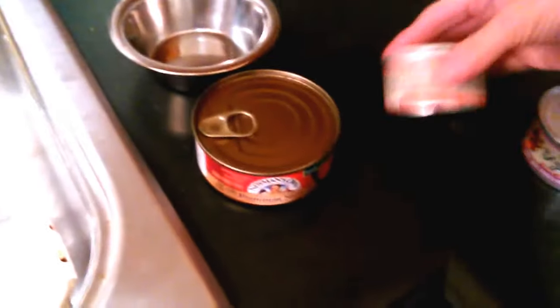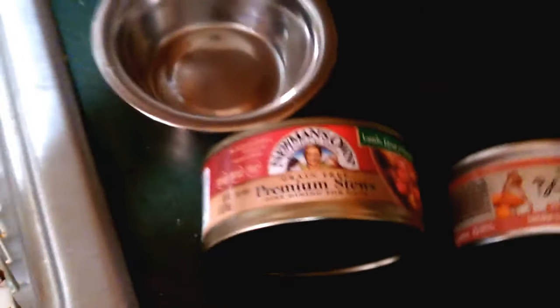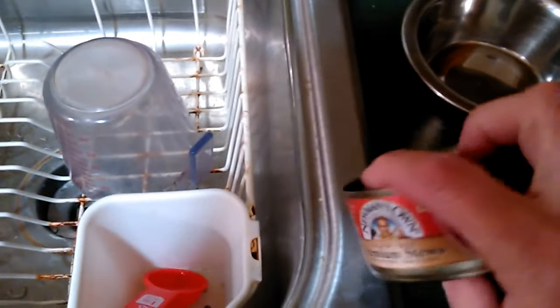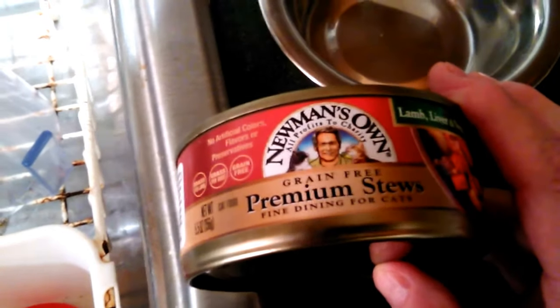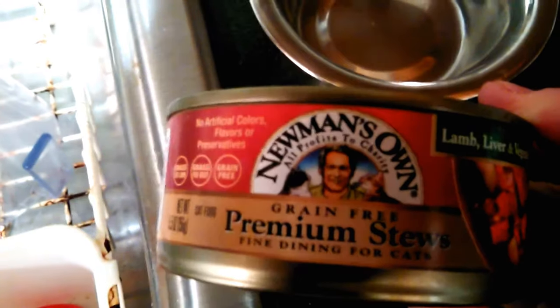I bought Remy this new food to see if he's gonna like it. It's Newman's Own - it has no meal, it's grain free, and it has no byproducts in it. The first ingredient is lamb, beef broth, beef liver, carrots, potatoes, and fish oil. I read all the ingredients and it looks really good - nothing bad in it.